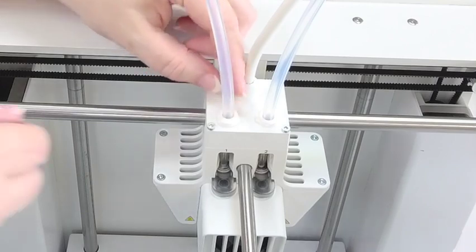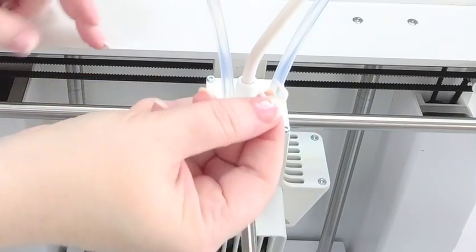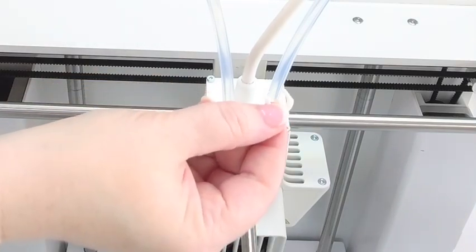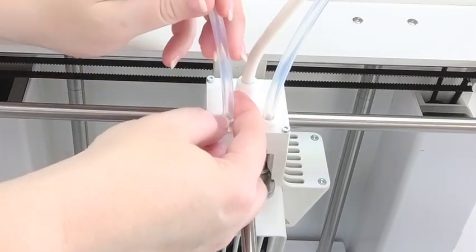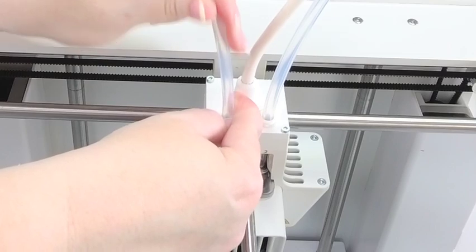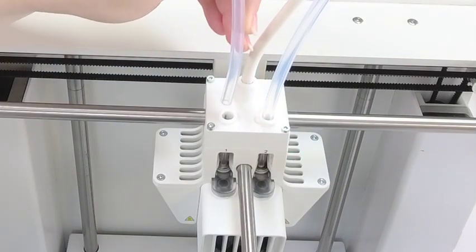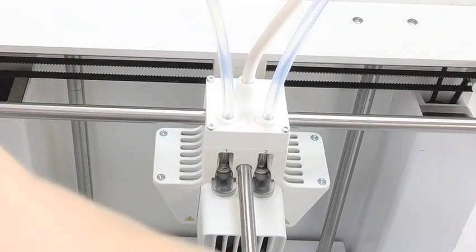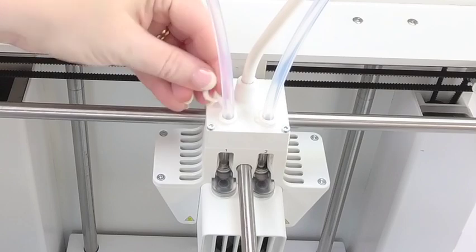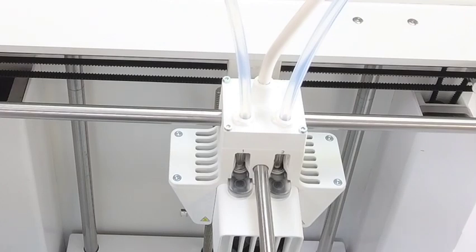Now we'll take a look at the printhead — it's going to be the same process, sliding the U-shaped clip out from under the collet. Be careful not to lose it; you can always print spares. Press down on the collet and pull up on the tube. Reinsert the Bowden tube into the collet, press down firmly, then slide the U-shaped clip under the collet. And there you go.